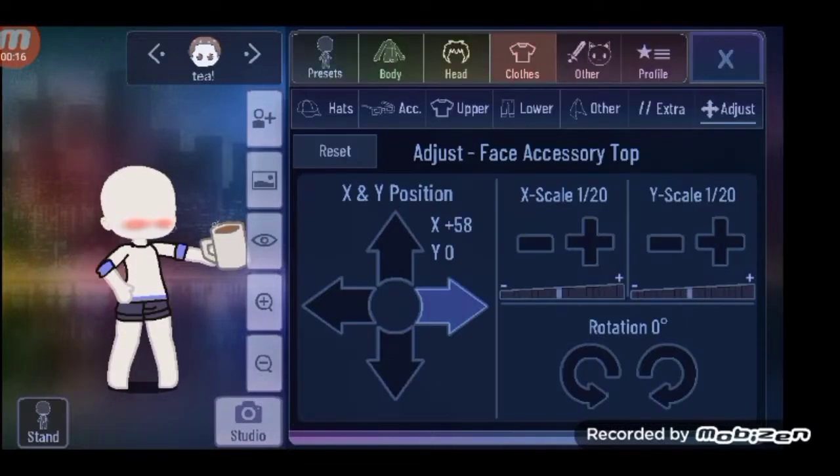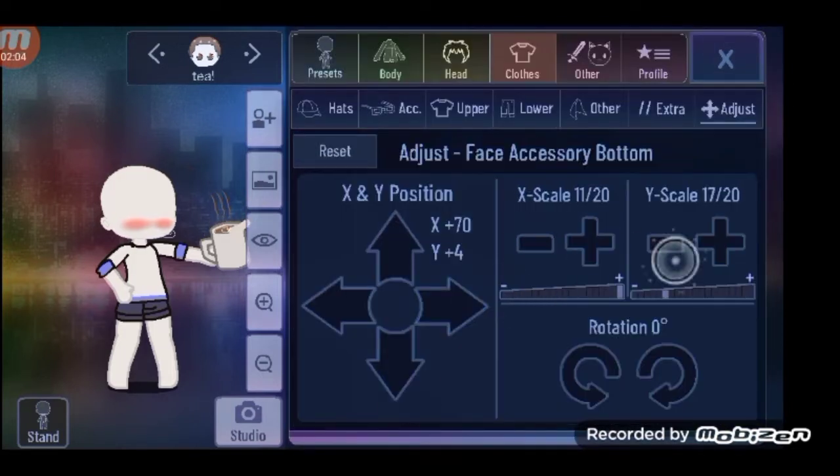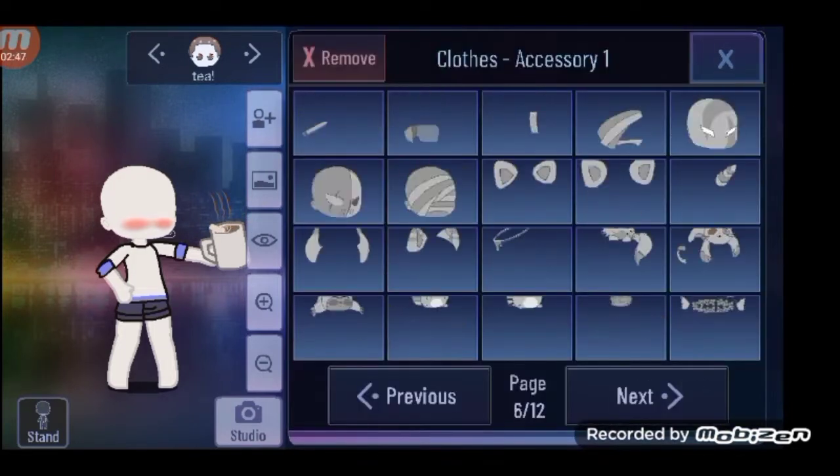Hack number two: for this hack you can make your very own tea in Gacha Club. Now they have coffee but they don't have tea, so here's how to make some tea.